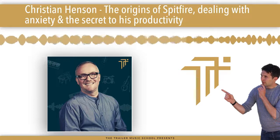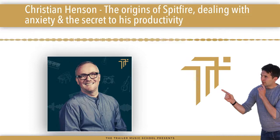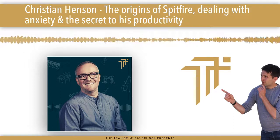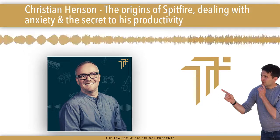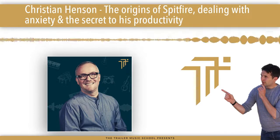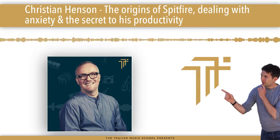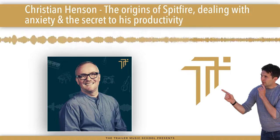I was diagnosed about two years ago with general anxiety disorder — and kind of off the charts as well. The person who diagnosed me was quite surprised that I was functioning. If I had talked to more people more honestly, I would have established that I wasn't just 'mad' — I actually had a biochemical issue that doesn't lend well to working under pressure for deadlines. The biggest mistake I made, which absolutely compounded the problem, was I worked too hard and too many long hours.